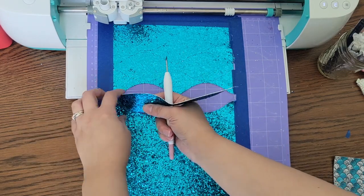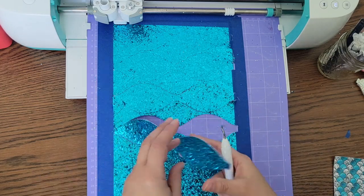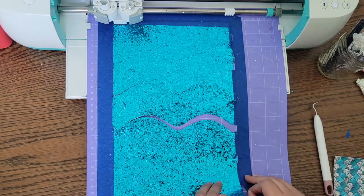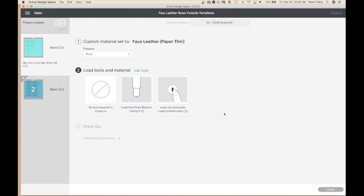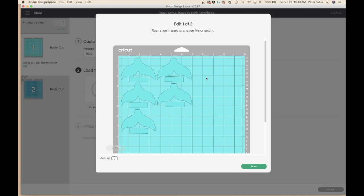Here you can see it cut pretty okay. There are certain parts that it did not cut all the way through. Instead of doing a double cut, I'm going to unload it and finish with scissors. Now that the back layer is cut, I'm going to go ahead and cut the tail and the ribbon portion. You're going to have to adjust your tails based off of the direction you're putting your material on the mat.